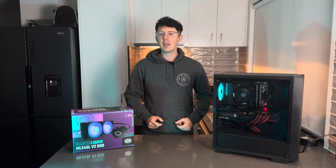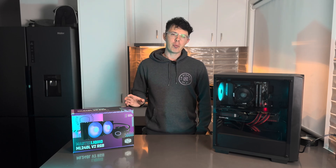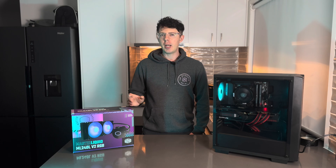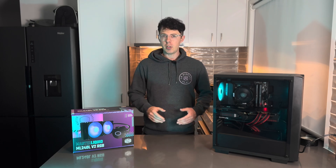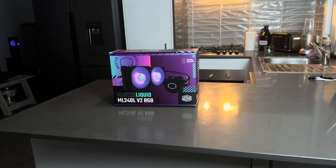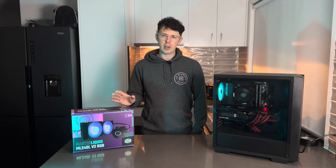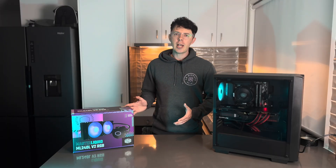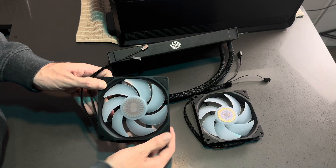When you're looking at the AIO market for CPUs, it doesn't get much more affordable than this. I picked this one up for $99, but they're available as cheap as $89 online. If you look at the list of cheapest AIOs in order, this is the most affordable, reputable brand, dual fan AIO you can buy. This model has a 240 millimeter radiator, which means it has two 120mm fans.